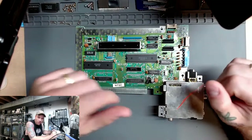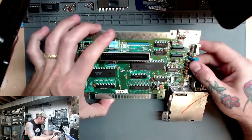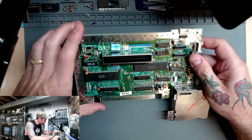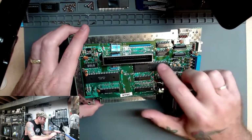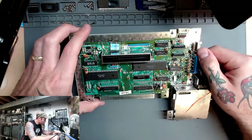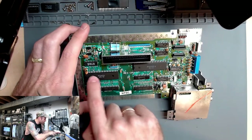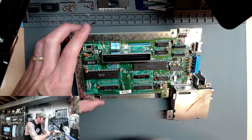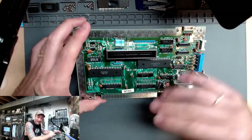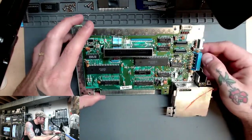Here we have our NES motherboard. We can see this is a CPU-07 revision, and our picture processing unit is right here on our board. You can see here at U5 it says PPU, and I believe this is our CPU over here at U6. It's actually one of the things I really like about the NES motherboards — they have everything really nicely labeled.